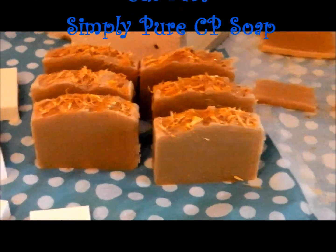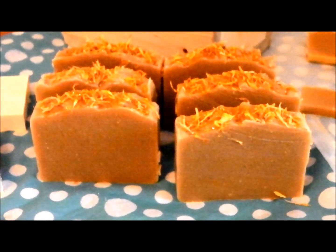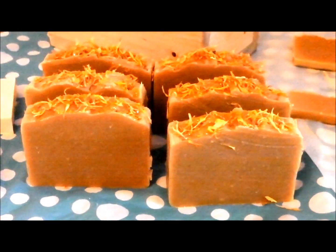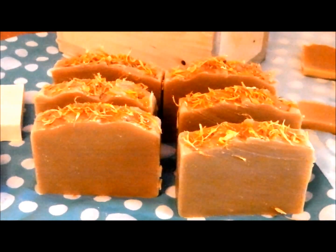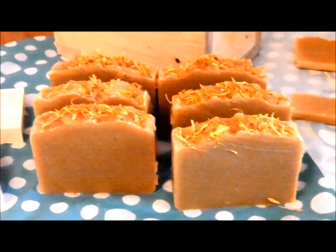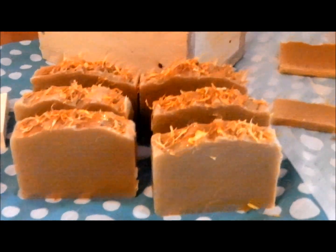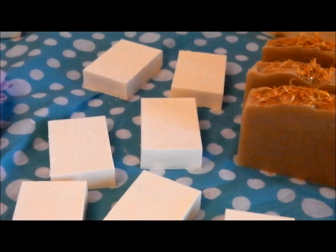Hi everyone, this is Karen at Handmade Soap Decadence and I thought I would show you how my Simply Pure soap was getting on. I did do a cutting video but I had a new memory card. When I tried to upload it, it said the memory card was corrupted, so that was a bit of a pain in the butt. So no cutting video and no making video of these.